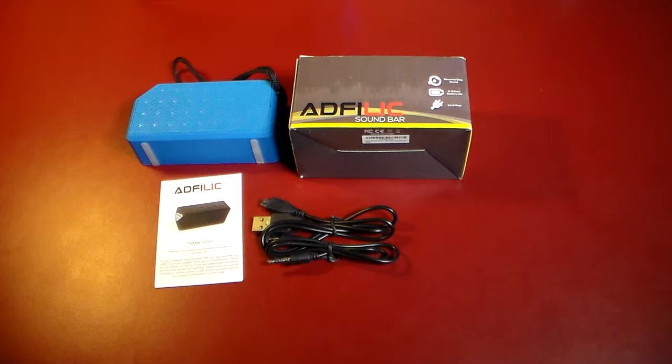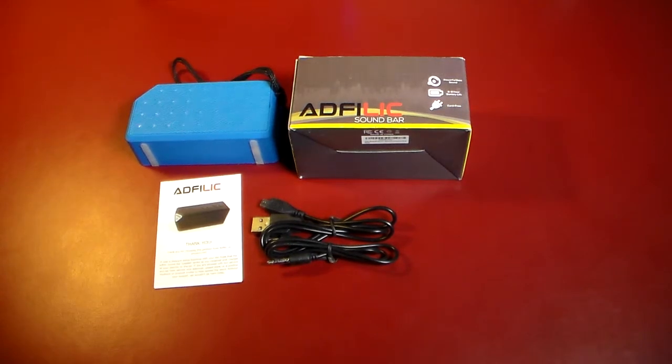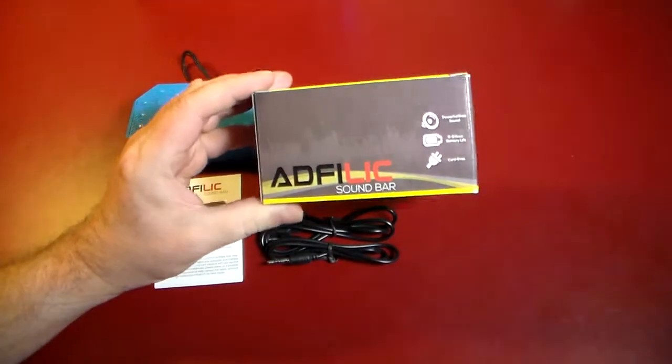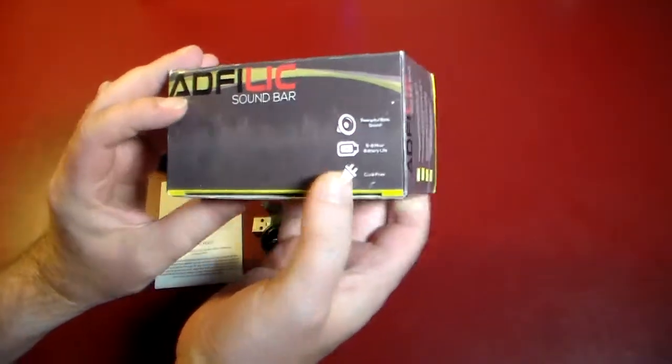Hey guys, welcome to another video. In this video we're going to be taking a quick look at the Adphilic Bluetooth soundbar. As you can see, I've already unboxed it here, and we have the box for it that it came in.